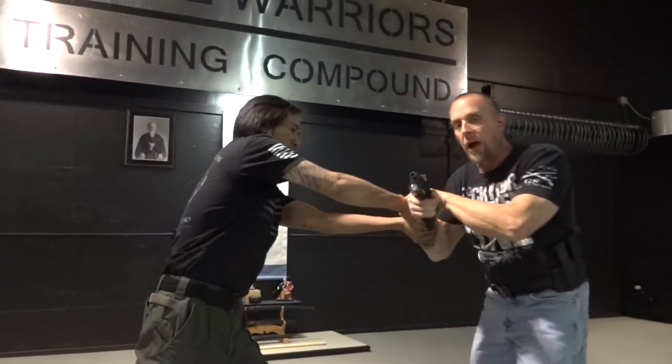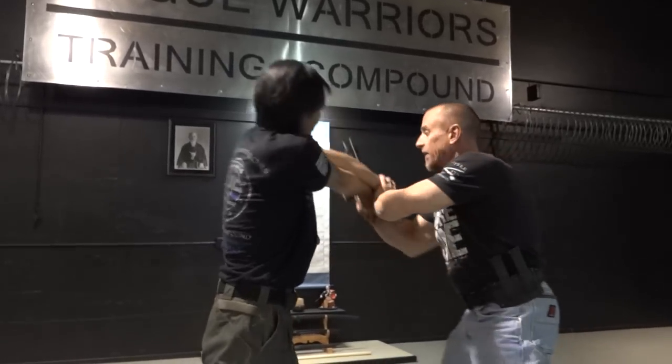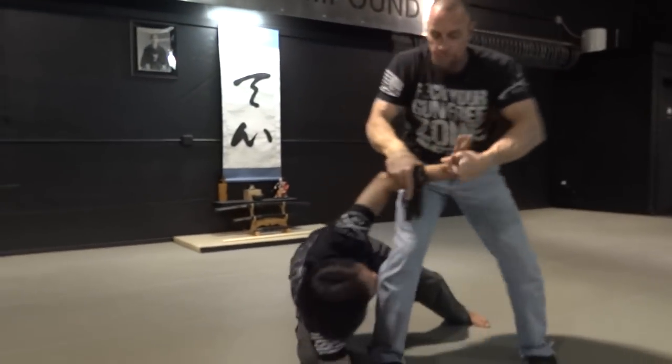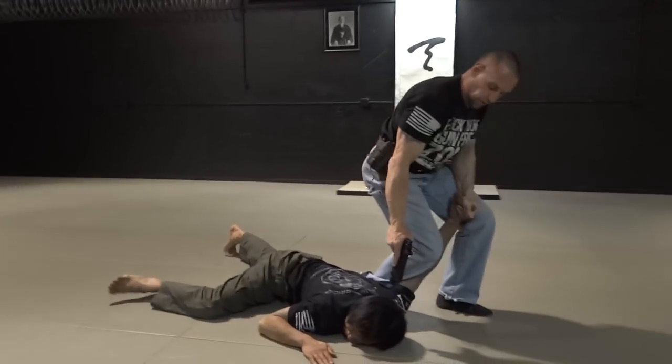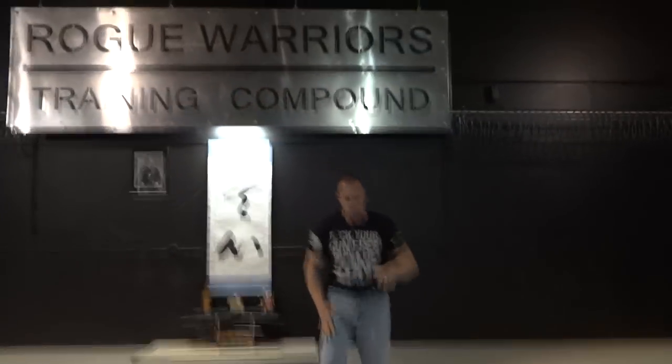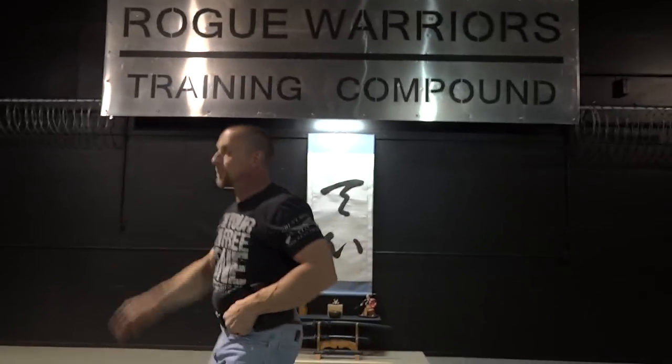If he grabs with two hands and I get the gun out, I can't come up through the middle — I come out to the outside, apply this, pull out his fingers, use an elbow lock technique, lock him down, and I have his fingers with the weapon at the back of his head if need be. So that's just some ideas on how you can apply an Aikido Nikyo wrist lock when somebody grabs your weapon. If you like the video, hit a thumbs up, drop a comment below. Subscribe, share the channel, hit the bell icon for notifications. Thank you very much for watching — see you next time.